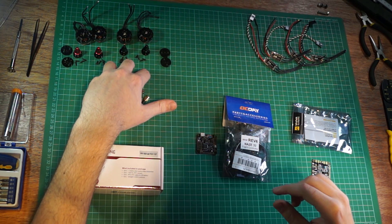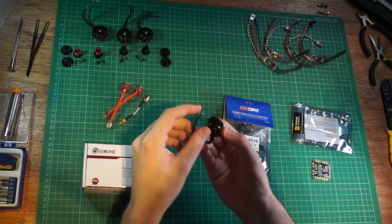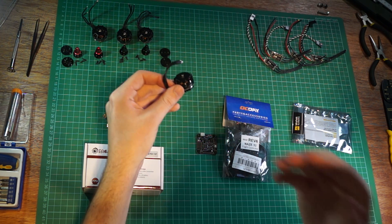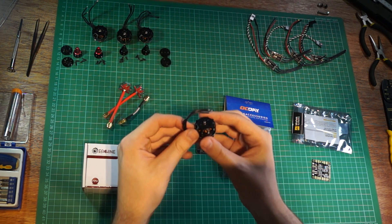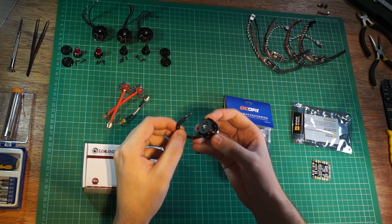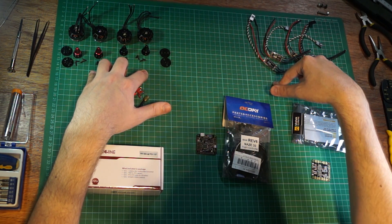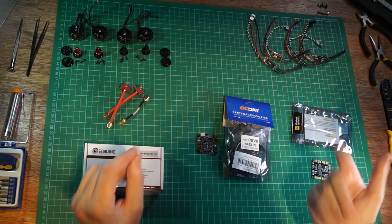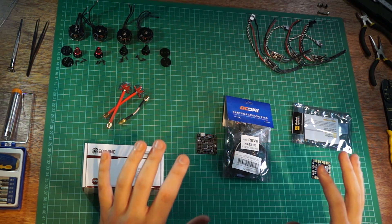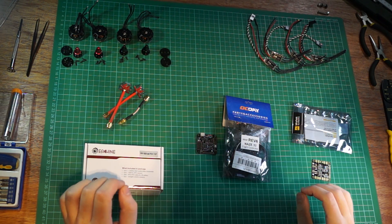Then we get to the motors. These are Letudar motors — very cheap but supposedly they perform quite well. Apparently they're built in a factory that makes other good motors and are basically re-badged versions. They're 2204 motors, 2300kV. They should provide a decent amount of thrust without too big an amperage draw. I got all four motors and all four ESCs together from a Chinese seller on eBay, so they might be fake, but if anything breaks I'll replace it with a genuine part.